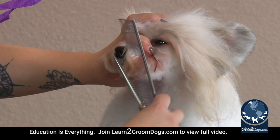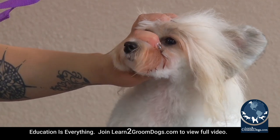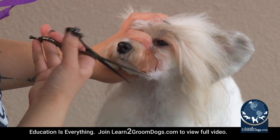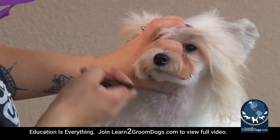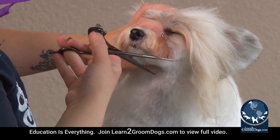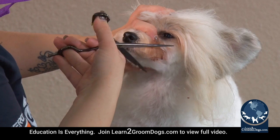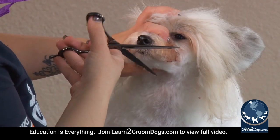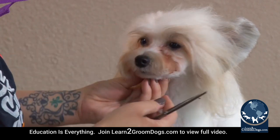To achieve that, you're going to comb all this hair forward and using either your straights or your thinning shears, you're going to come from this lip line right back and trim off anything that's sagging below the lip line.